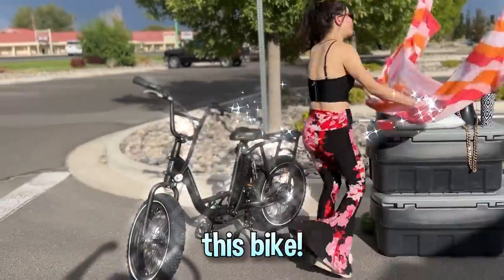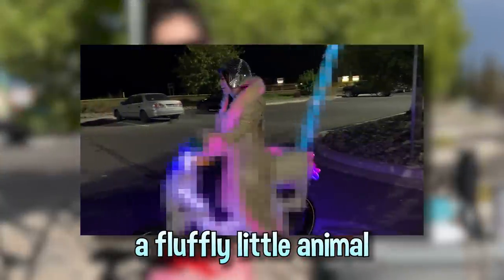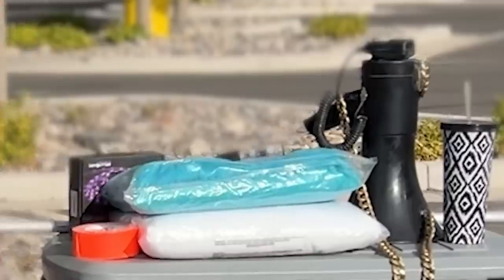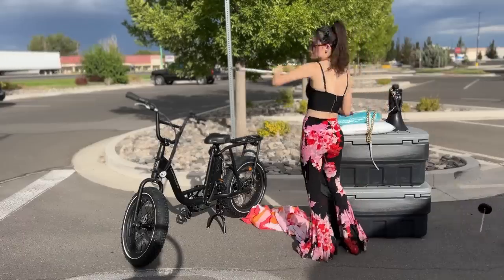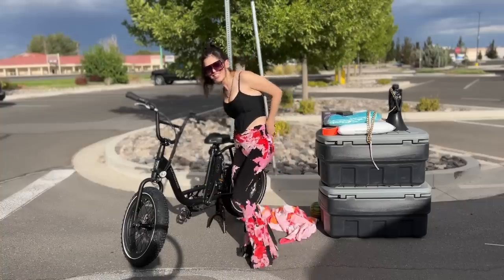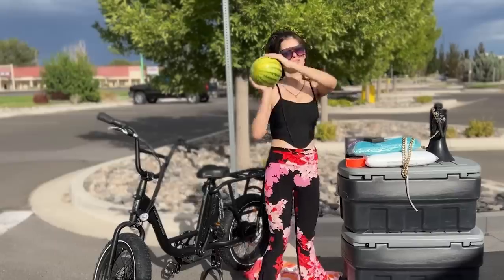Today I'm gonna be decorating this bike - I'm gonna deck it out in fur, it's gonna be a fluffy little animal that's gonna light up in the dark. It's gonna be powered by massive batteries and a tiny watermelon. I don't know why yet - it's hot out here so let's get inside and make a bike!